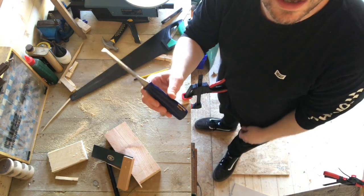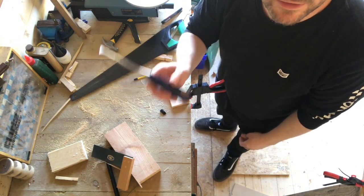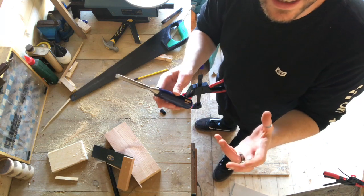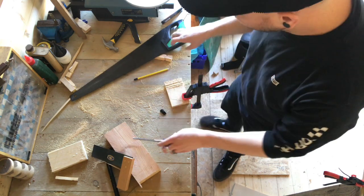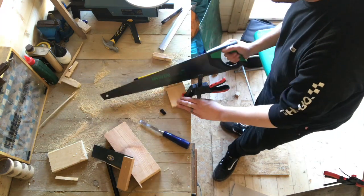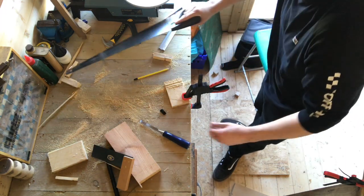I'm now going to knock that out with a chisel. Make sure you work away from yourself. If you don't have a chisel, you can do a series of cuts in a line and then knock the bit out with a file, or use the saw to lever it out from the side when you've done several cuts.